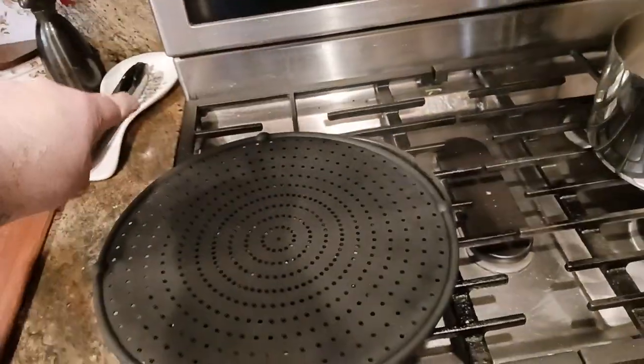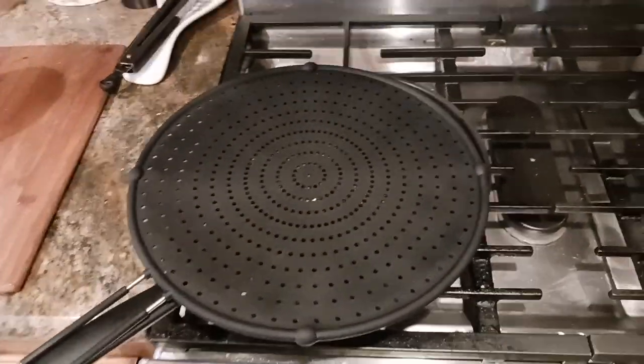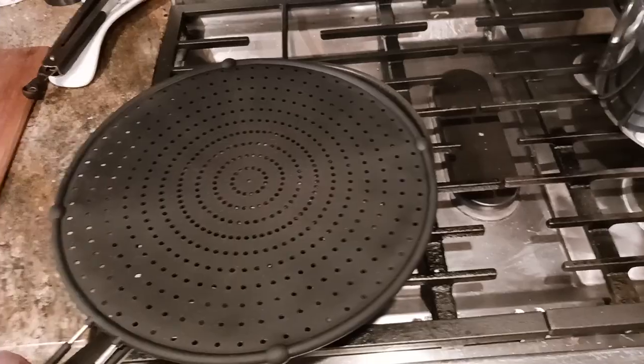I believe this is 13 inches across. So if you have a bigger pan like a 10 or a 12-inch pan or whatever, it's literally like a glove.